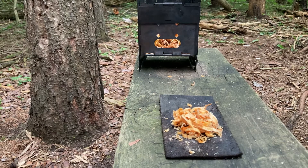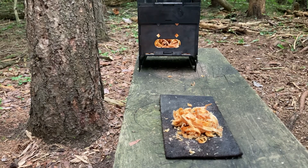Hey YouTube. I just jumped on quick. We have a break in the rain and the wind, so I'm going to do a quick Fatwood Friday video.